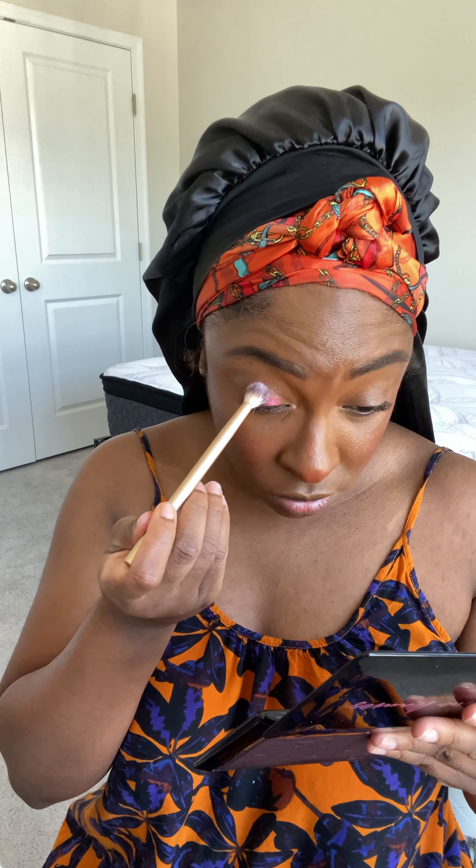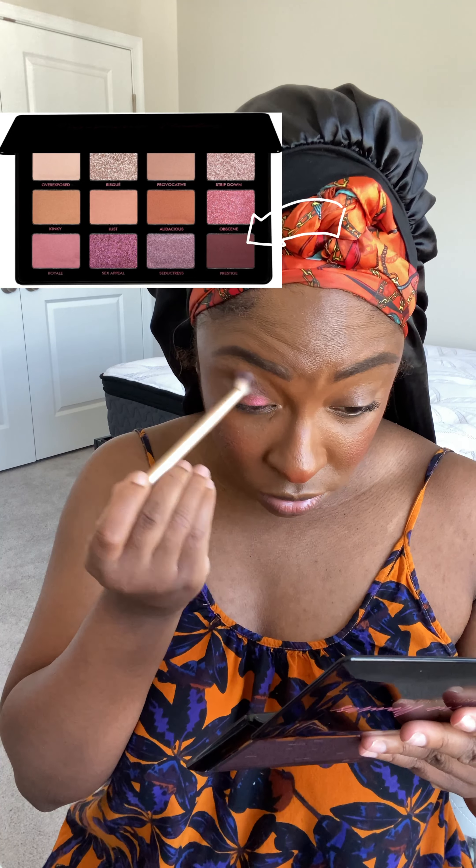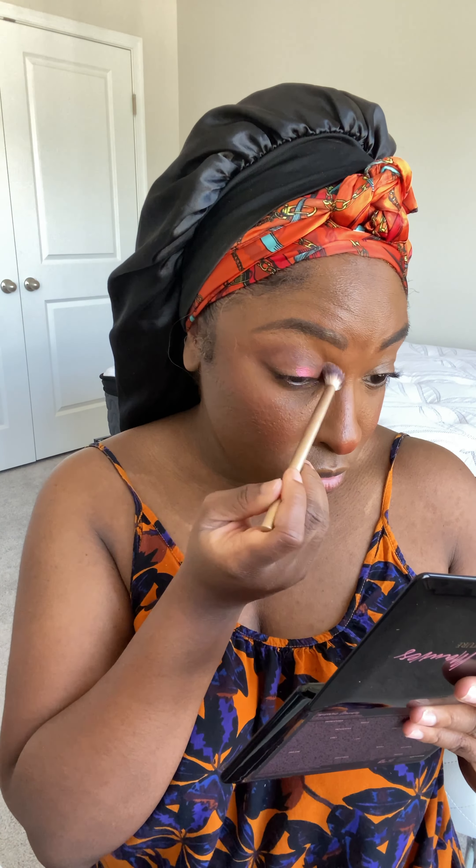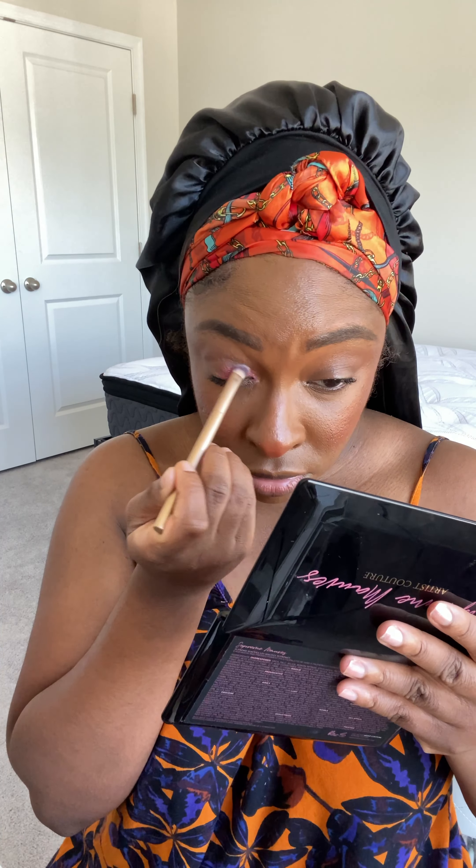The Supreme Mauves Eyeshadow Palette by Artist Couture — I love this palette. Artist Couture just has my heart when it comes to eyeshadow palettes, and their silky lip oil too. I didn't use it in this video but get into it.